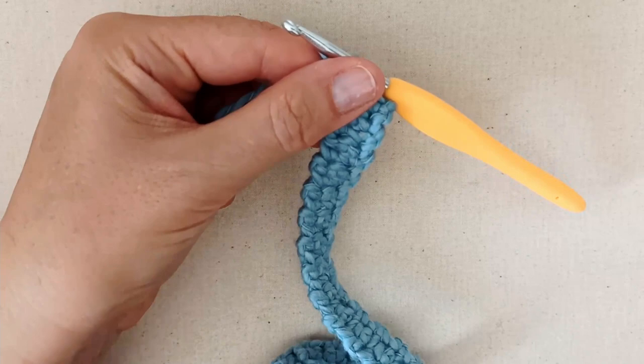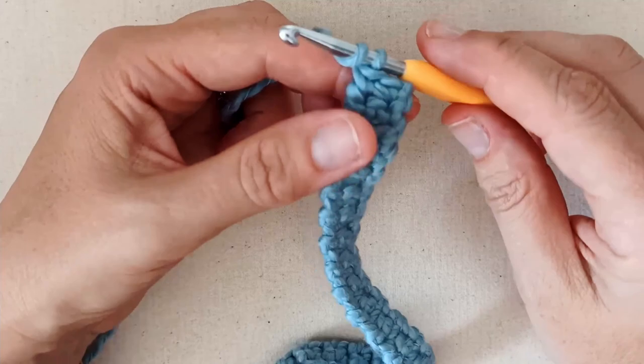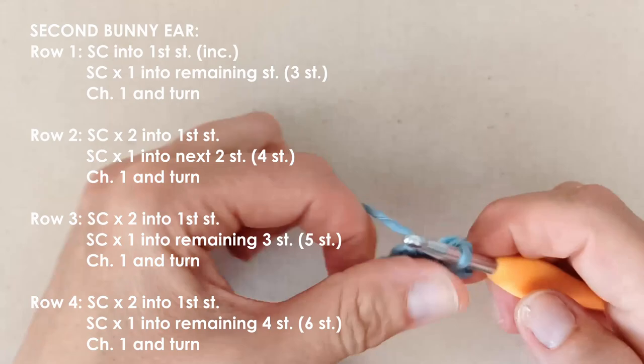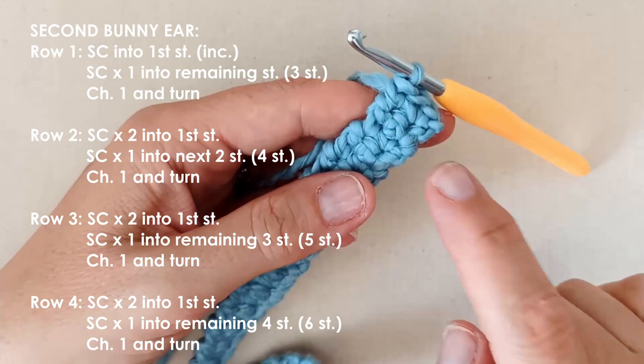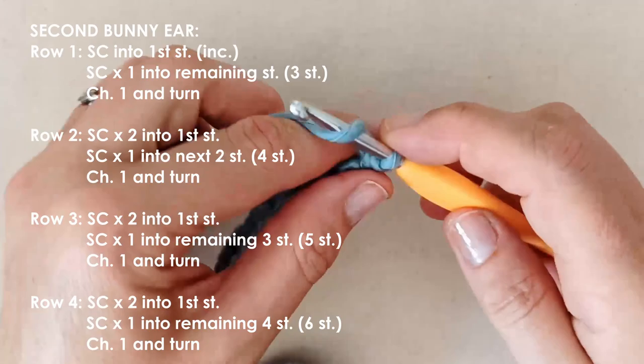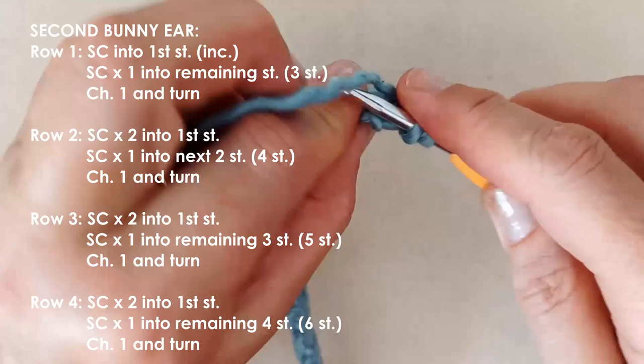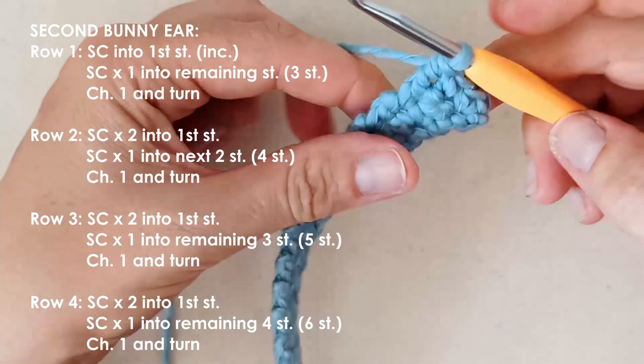We're starting with two stitches and increasing to six. Chain one and turn. Place two single crochets as your increase in that first stitch, then one single crochet in the last stitch. Chain one and turn. Increase in that first stitch again, then one single crochet in each of the last two. We've increased to four stitches.